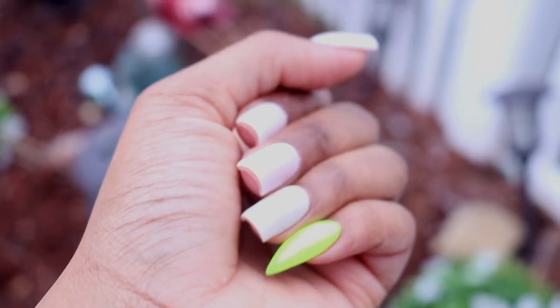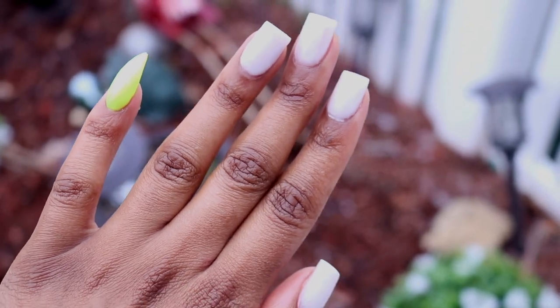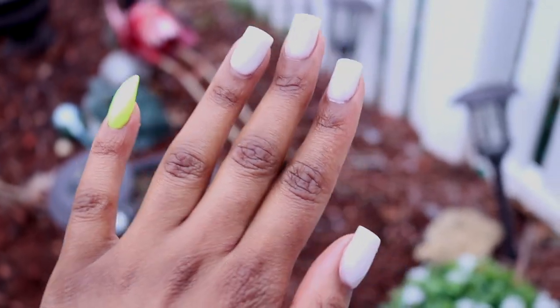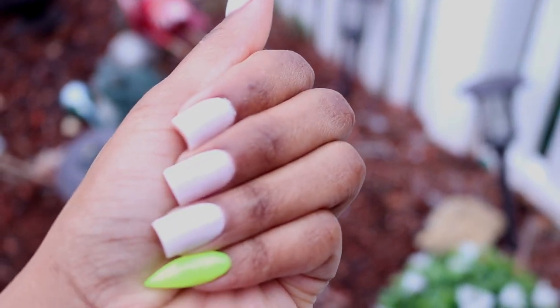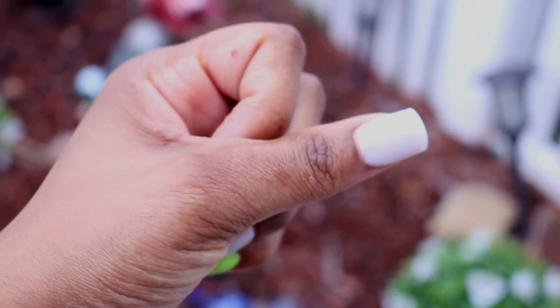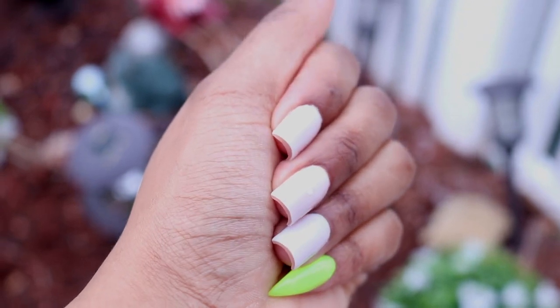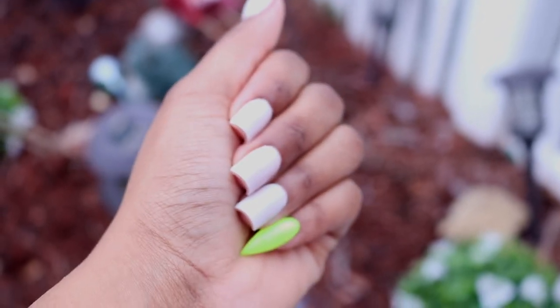I hope you guys enjoyed this video! Leave a comment down below and let me know if you want me to do more of these — I actually enjoyed filming my nails this time. I've been doing my nails for so long and I've never filmed it on camera. Also like this video, and if you haven't subscribed yet, what are you waiting on? Go ahead and hit that subscribe button and I'll holler at y'all in my next video.